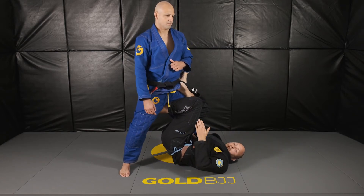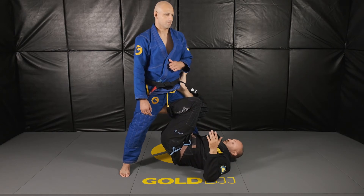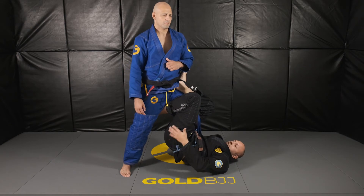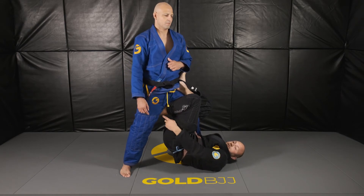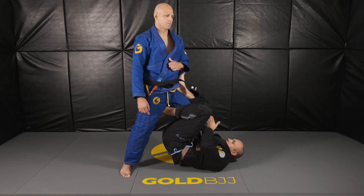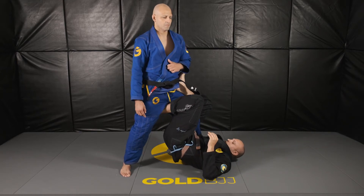From here, we're going to do what we call the one-two-three sweep. We go out, in, then elevate the hip higher — this foot taps the back of his hamstring, and we basically break his knee out towards the back to get the sweep.